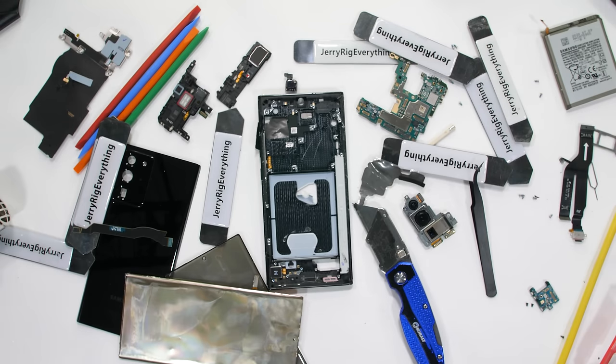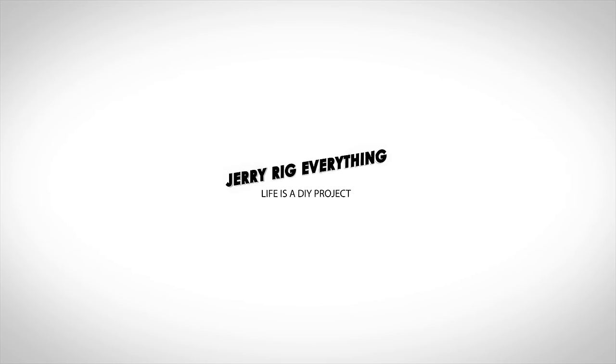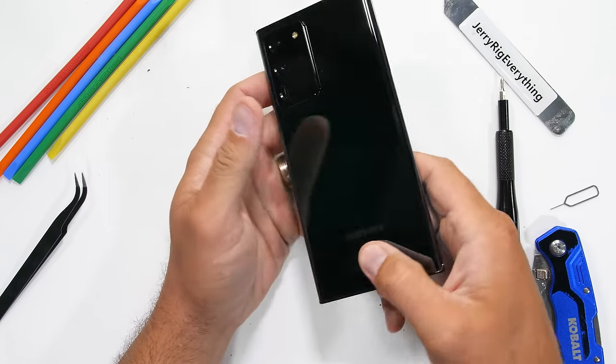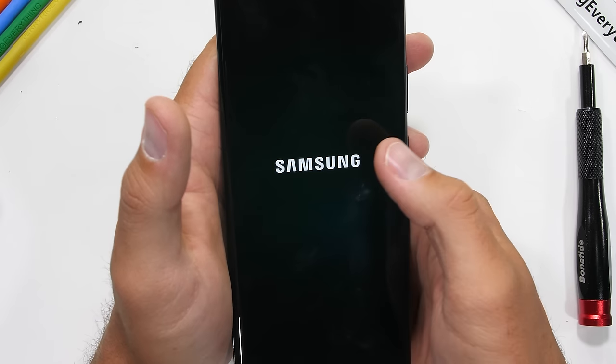Now it's time to see what happened to this Galaxy Note20 Ultra. Let's get started. The Samsung Note20 Ultra — today we're going to find out what's inside one of the most expensive smartphones in the world. First we'll turn it off and pop out the SIM card tray.